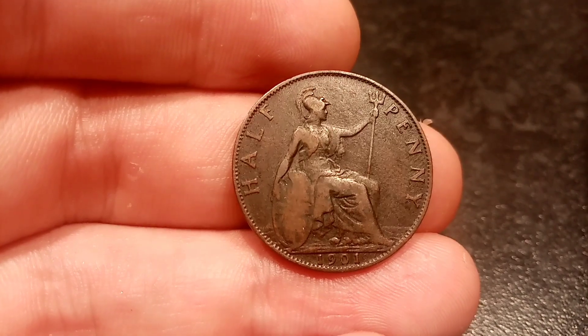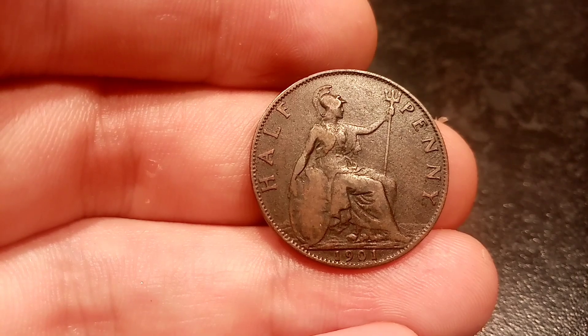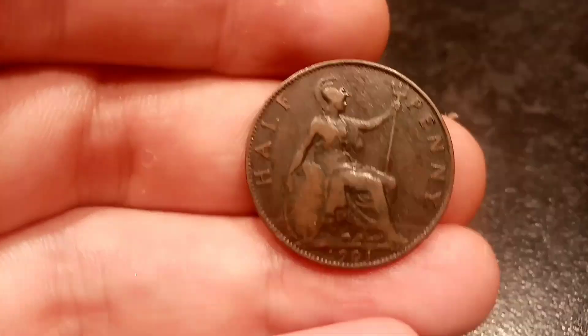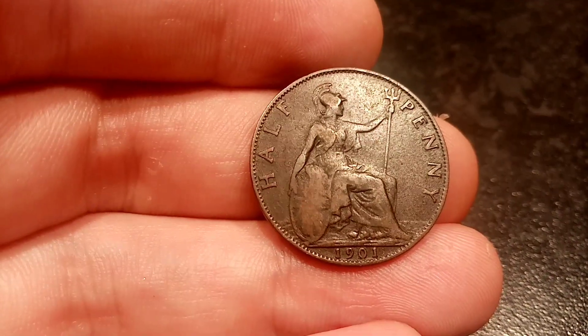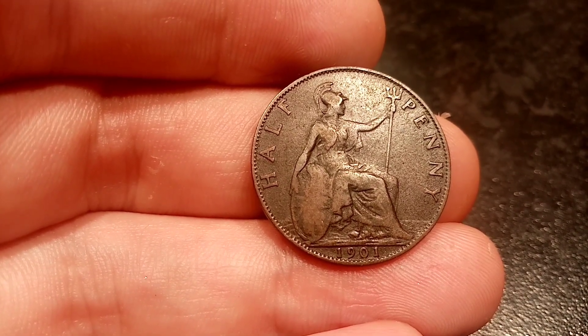So we'll go on to the mintage figures now — how many of this coin was actually made — and then we can work out the true value of the coin. Back in 1901 there were actually 8 million half penny coins made for circulation, which means a perfect uncirculated version should fetch you between £10 to £15.